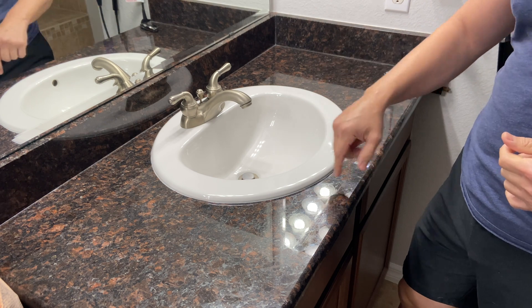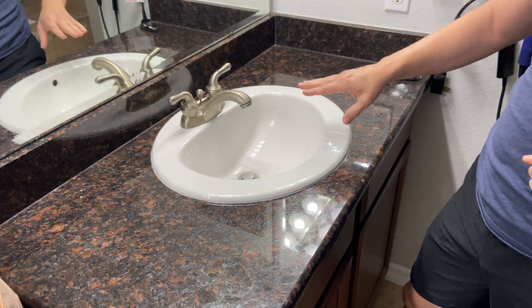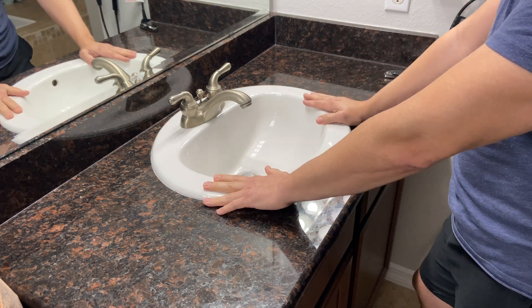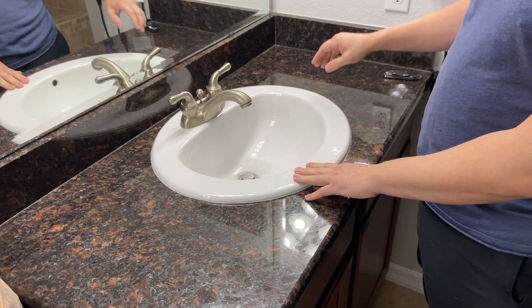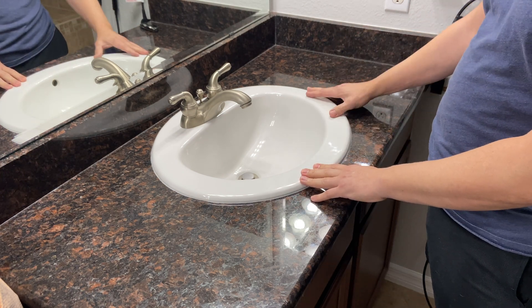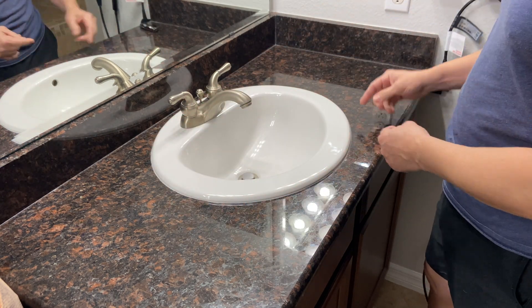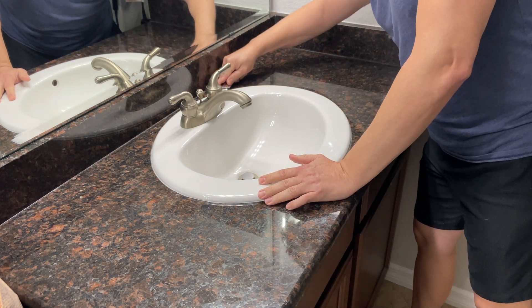The first thing I'm going to do — I actually did my wife's sink already so I kind of knew the process — but this sink is not secured on the bottom. Your sink might be if you're going to try this, so make sure you get underneath the cabinet, take a look, make sure there aren't any fasteners there. But this one is actually just caulked in place.